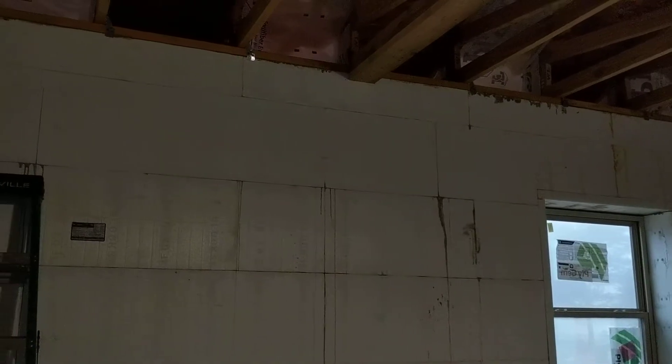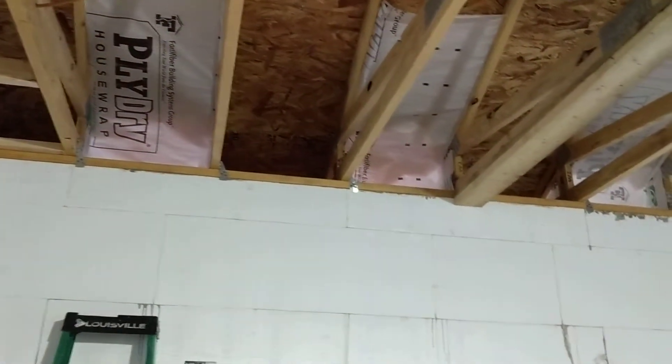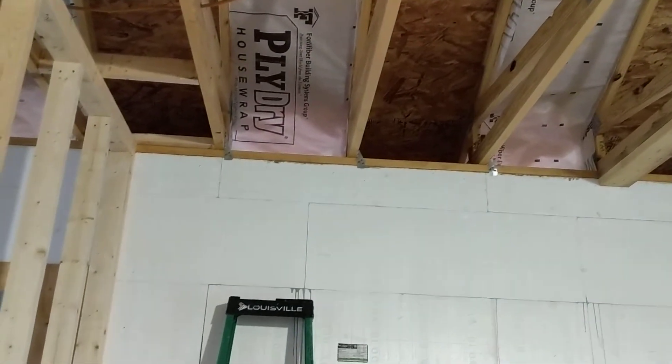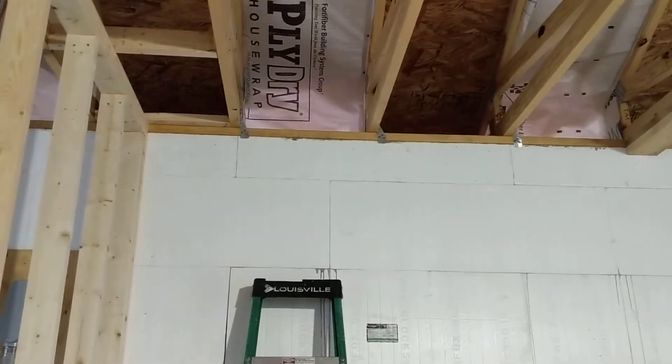We're inside an ICF building under construction and decided to do blow-in cellulose for the attic. We have 24-inch on-center trusses, so we had to install baffles to prevent the cellulose from blocking the soffit vents. These walls are 9 inches thick, so we're using a 2x10 top plate.